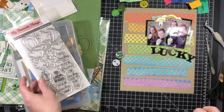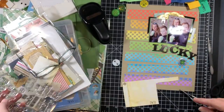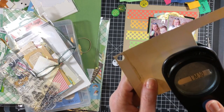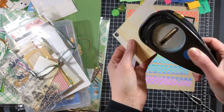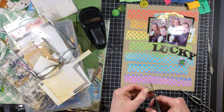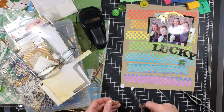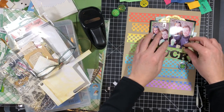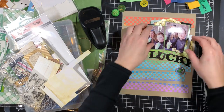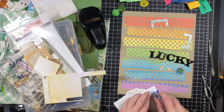Here I'm showing you the stamp set. The full sentiment reads 'I'm so lucky that you're my friend,' but I used a Memento marker and just inked up 'I'm so,' then used a punch to cut that out and trim it down to use as word bits to go with the title. So the title reads 'I'm so lucky.' I really like the way this turns out. I tried my best not to add too much to the page so as not to cover up the rainbow paper I worked hard to make.